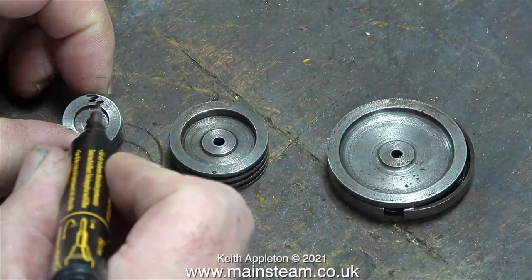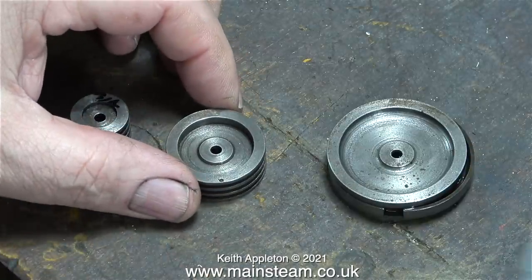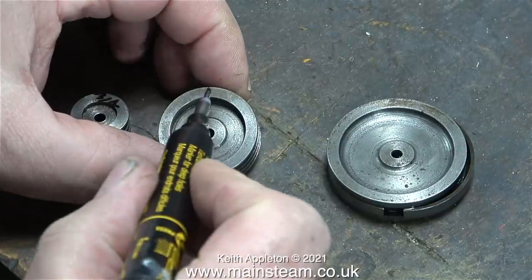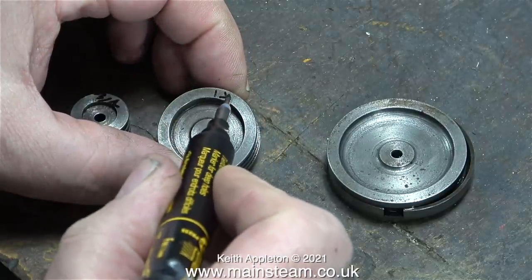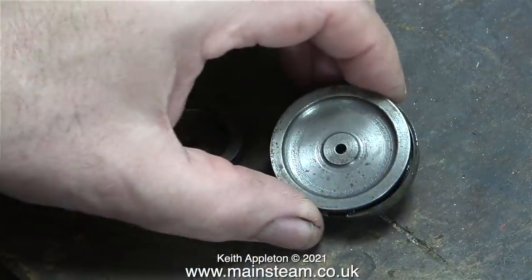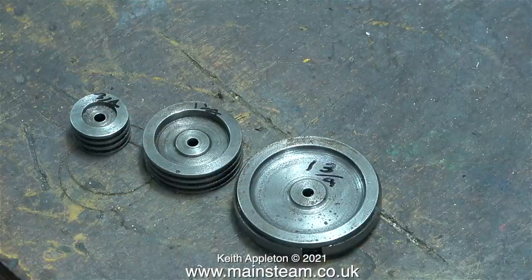In this clip I'm checking the diameter of each of the pistons. The high pressure cylinder is only three quarters of an inch in diameter, and the intermediate piston is one and a quarter inches in diameter. I'm writing the sizes on each of the pistons so I don't get it wrong when ordering. The low pressure cylinder just uses one piston ring and its diameter is one and three quarters of an inch. When I found out the prices I was quite pleased that at least one of them had a ring already fitted.